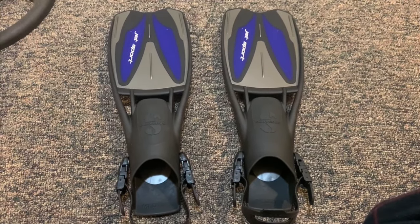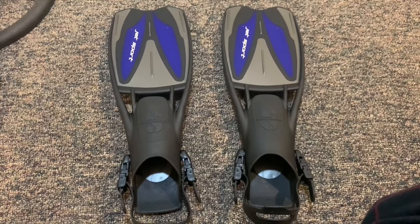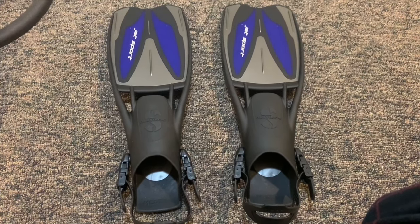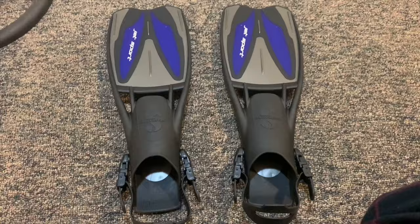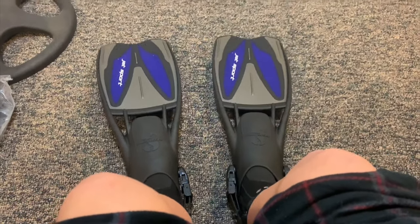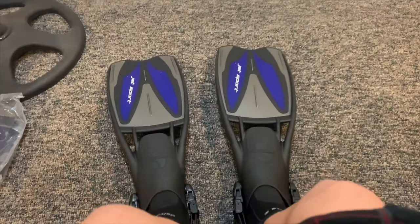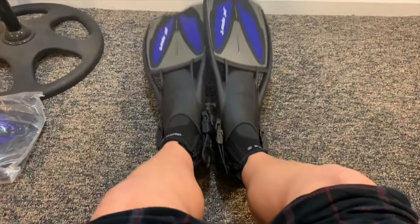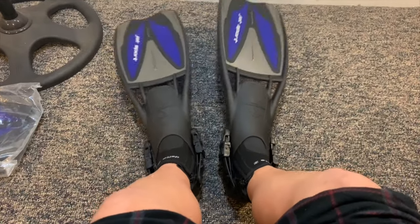These fins can be used in any body of water including warm or cold. If you use them in the pool or in tropical waters you can buy 3mm boots to use these with, or when cold water diving like I'll be doing, they can also be used with boots like the Delta 5mm that I reviewed in the previous video.